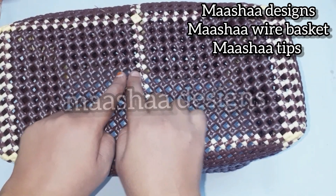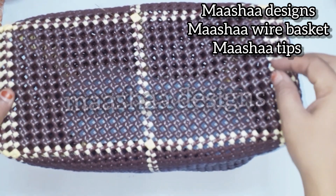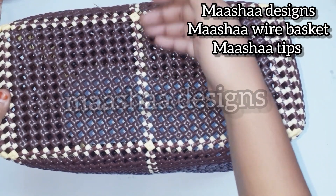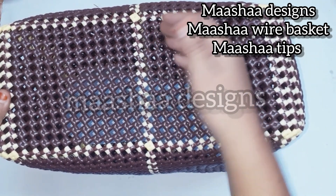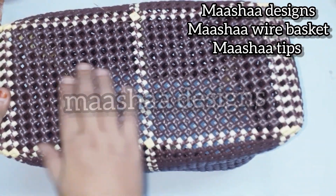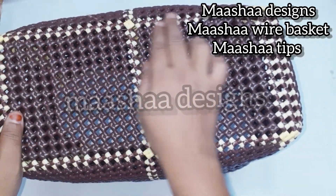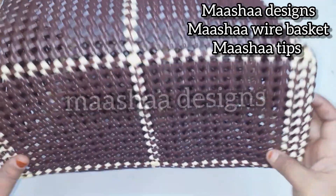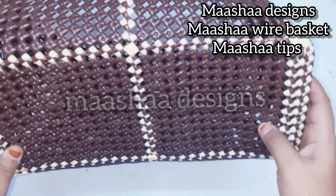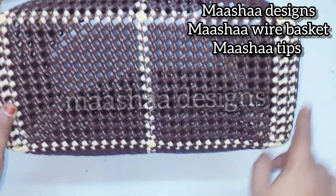If we start with the running wire, we will start at the middle — left and right, up and down. We will start at the base. Now we will start at the end of the brown color. If you finish with the last line, you will cut the running wire.